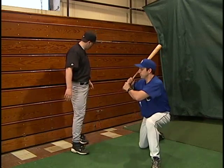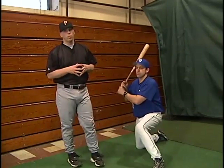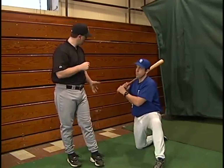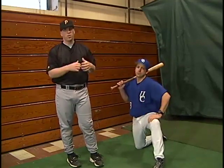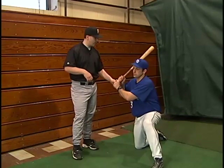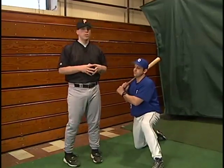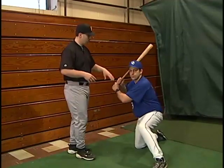Our next exercise is we're going to utilize the elastic cord. Bill's got it hooked up here to the handle on the bleachers. Make sure you hook it up to a stable contact point because you don't want the cord slipping or what you've got hooked up to slipping. Now Bill's just going to grab the bat — we've got the cord wrapped around the bat. You can do this in three segments or you can do it all at once. Let's demonstrate the three segments first.